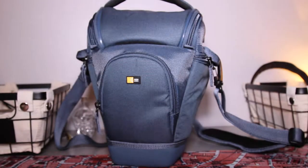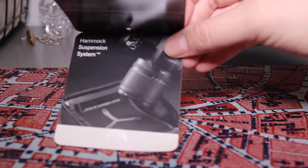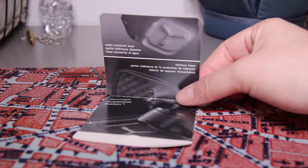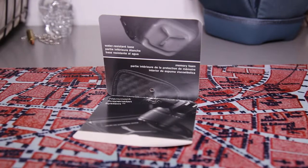This is the CaseLogic SLR-C221 DSLR holster in steel. I bought this case for $29.99 in the clearance section of Staples. This holster has some really cool features like the hammock suspension system, the memory foam flap, and the water resistant base.